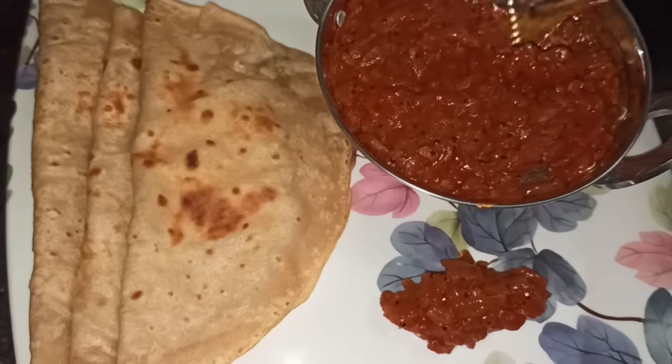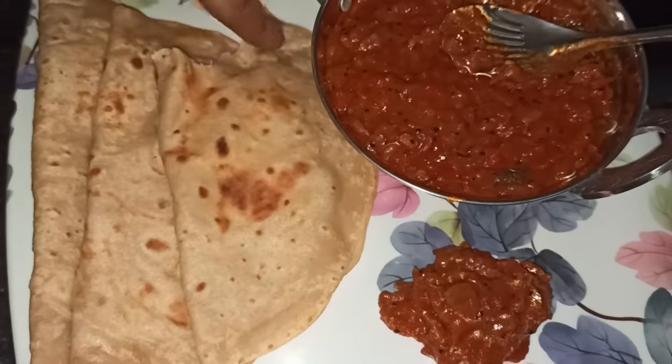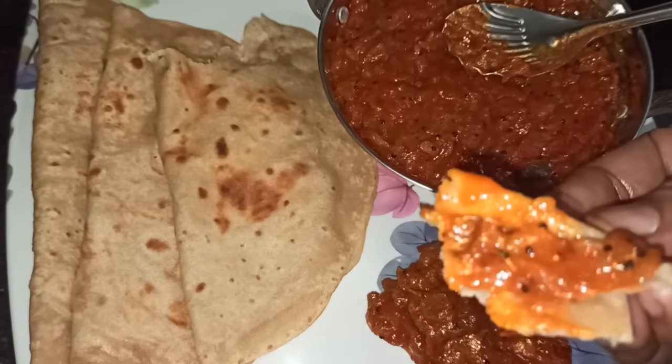Welcome to Aburvas. Today, we will see how to make the Thakali Thokkuk. This is easy and quick. This is the best combination of Thakali Thokkuk.